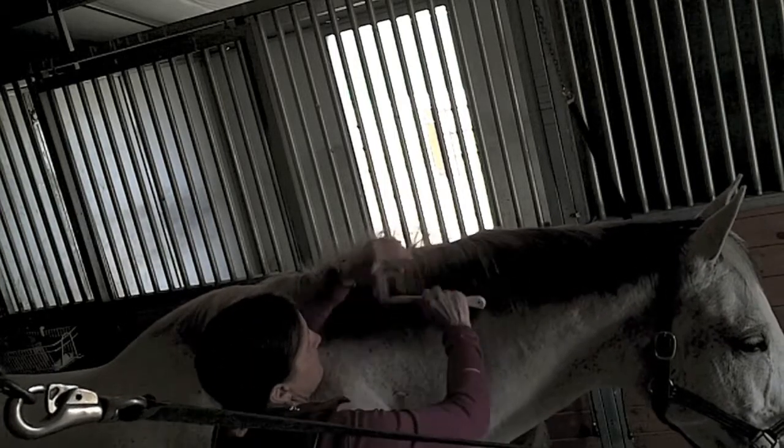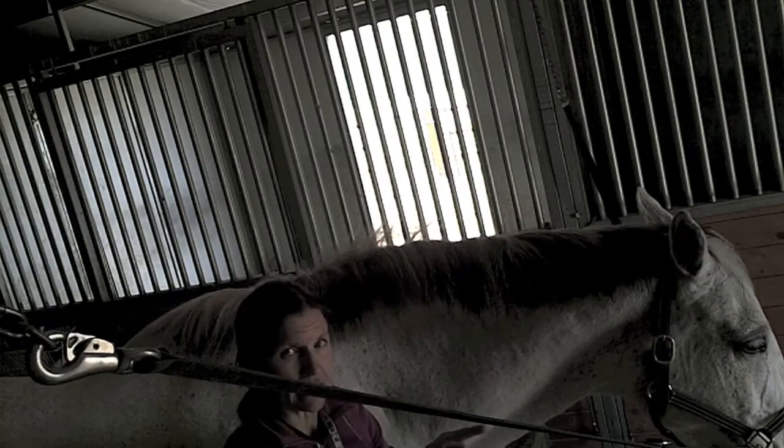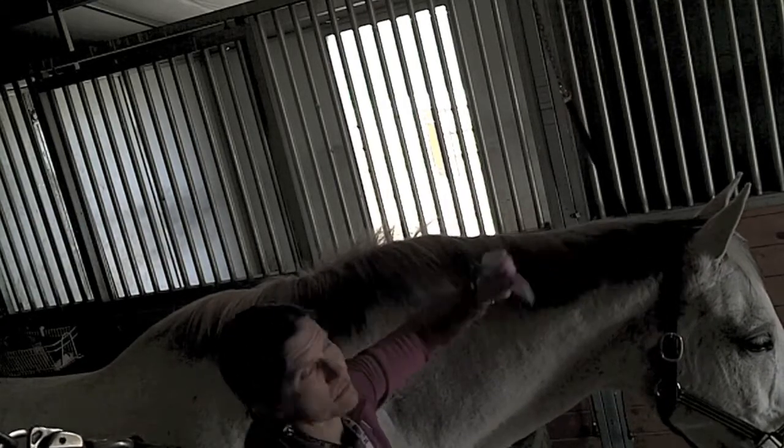First thing you've got to do is make sure that your horse's mane is clean, but you don't want it wet — because if it's wet and you try to pull it, the hairs are just going to stretch and break. Also, you do not want to put show sheen on a horse's mane before you pull it, because you won't be able to hold on to the hairs. It makes it way too slippery.